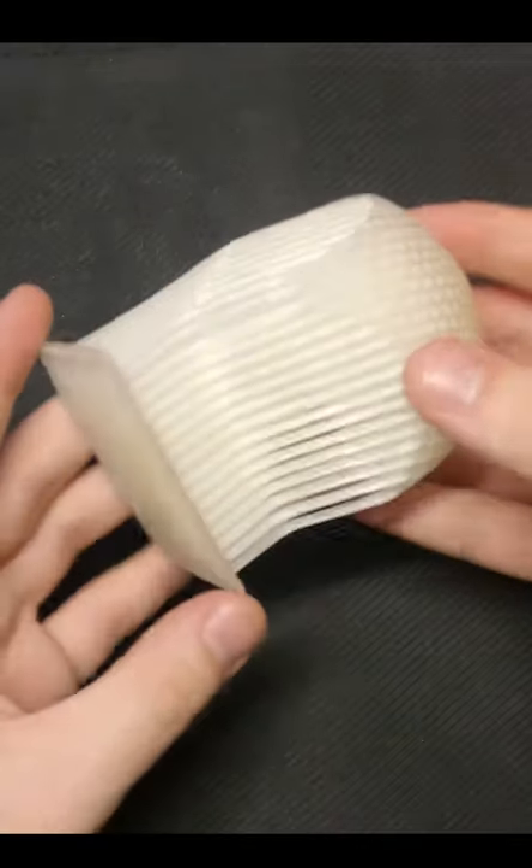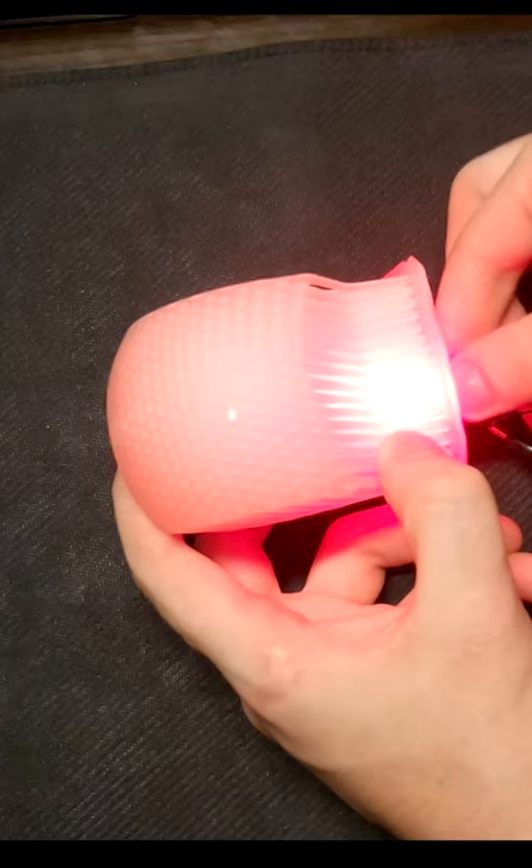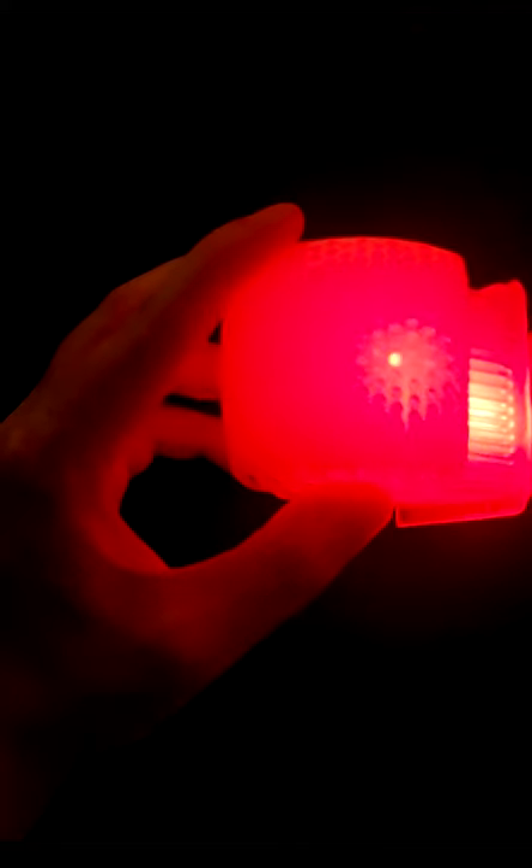I decided to try and 3D print this at home. It has a unique curved geometry that looks amazing in person. When we shine a red laser at the back, we can see the light travel through the pipes and out to the 2D surface where it exits.